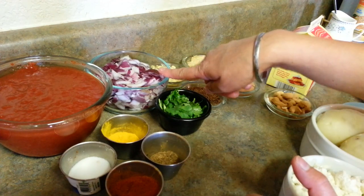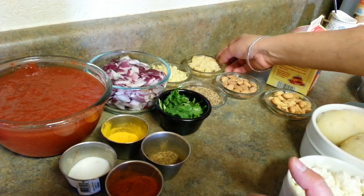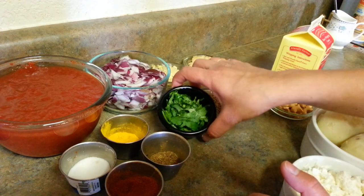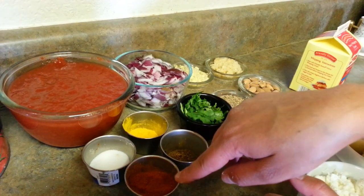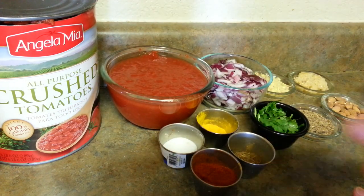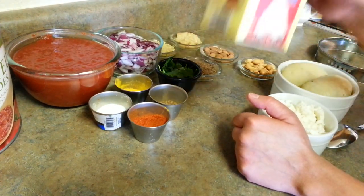For our gravy we need some onions - around one medium sized onion which I have already cut. Some ginger, around an inch of ginger. Some garlic, around five to six cloves. Some jeera - if you have shahi jeera you can use that, I'm using normal jeera. Some cilantro and condiments: salt, turmeric powder, garam masala, and red chili powder. I also need tomato puree - I'm using crushed tomato puree, around one and a half cups, along with heavy cream.